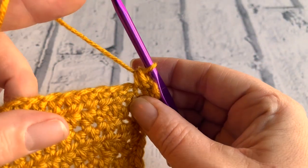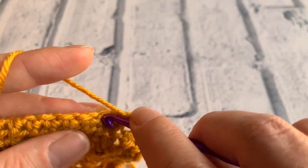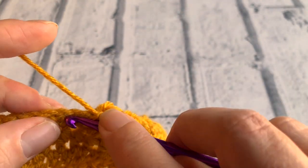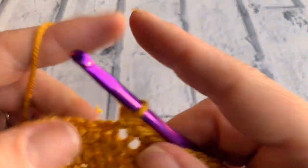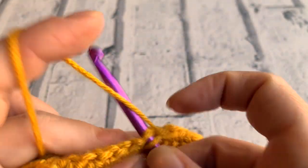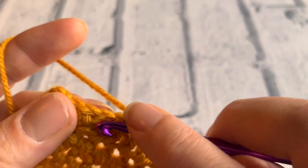We're now going to be working on the other side of our chain that we originally made at the beginning of the project. We're going to insert our hook under the two remaining loops of our chain all the way along to the next corner, placing a double crochet into each of those. It really does give quite a nice neat edge along our bunting. When we join our buntings together, we're going to have the right side facing outwards so that all these nice stitches can be seen when it's flapping about in the wind. Getting close to that next corner.